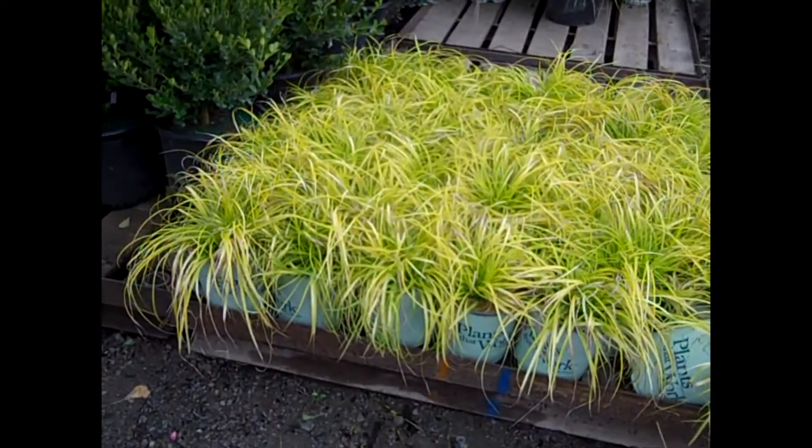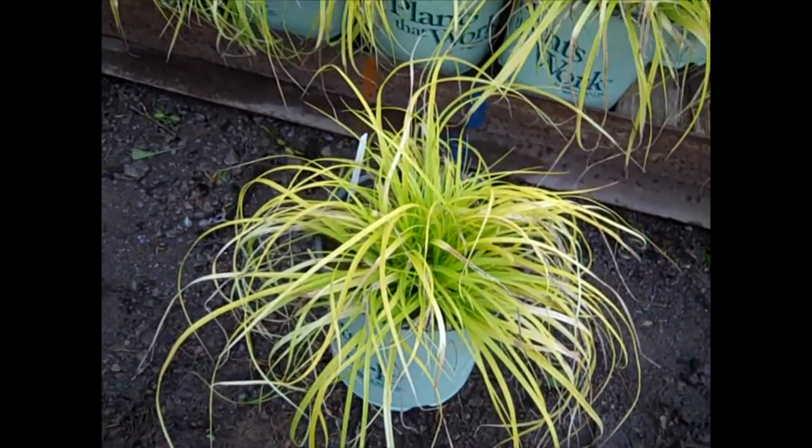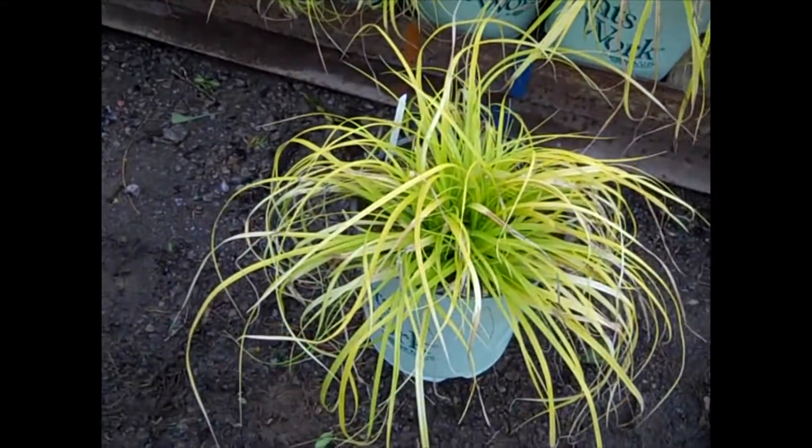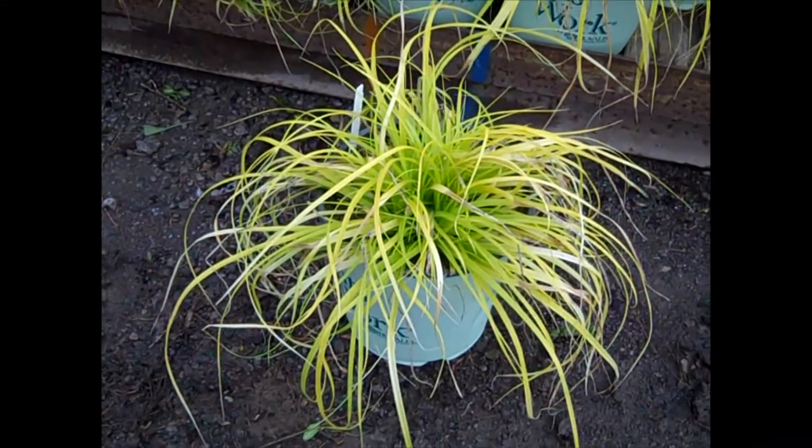We've got a lot of nice color, beautiful plants. This grass is Carex Everillo, and Carex is a very hardy grass. You can see this beautiful chartreuse color. This is a newer one, Carex Everillo.